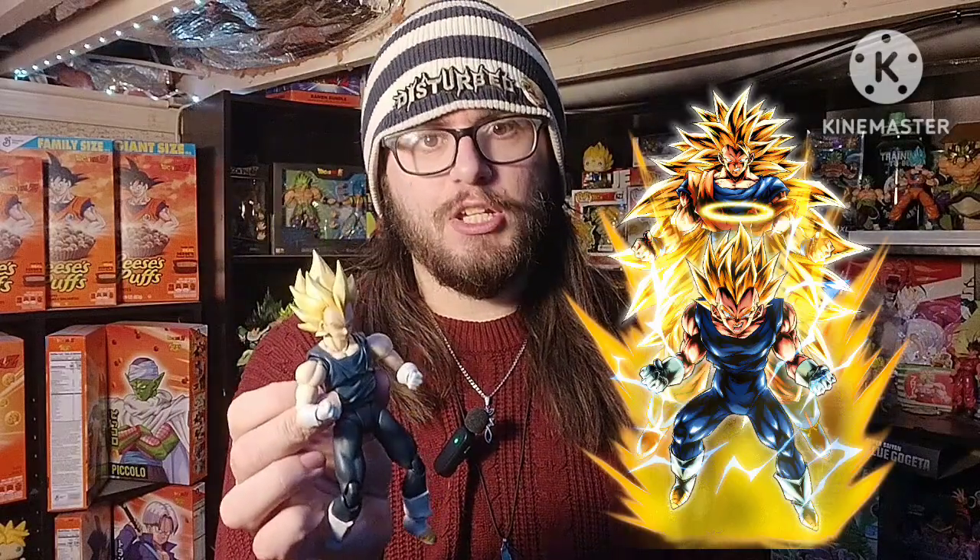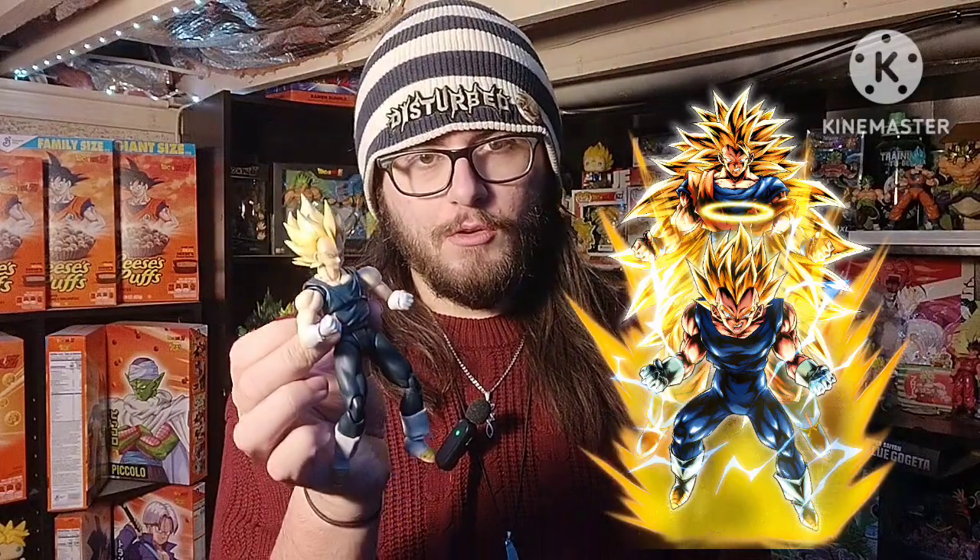So good news — you can pop the Super Saiyan head onto the Super Hero body, kind of making it look like Super Saiyan 2 Vegeta during the Majin Buu saga, where he was teaming up with Super Saiyan 3 Goku to fight off Kid Buu. So that's pretty cool. This is a part I was really looking forward to. I have wanted a base Vegeta for a while, but they never really made a base Vegeta in his regular Saiyan armor.